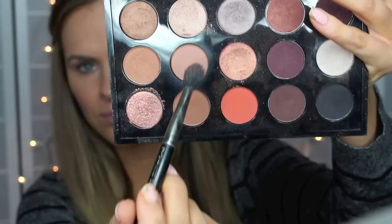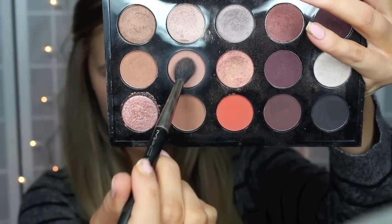I already have my foundation and my brows done so I'm just going to go right to my eyes. The first color I'm going to use is Soft Brown by MAC and I'm going to use a fluffy brush and just blend that in my upper crease.